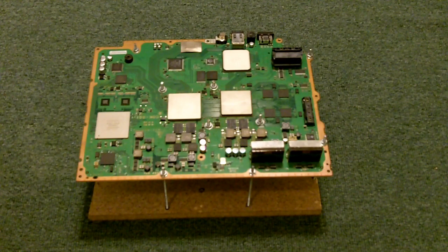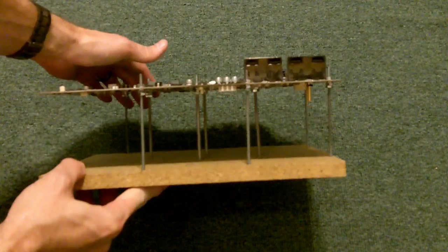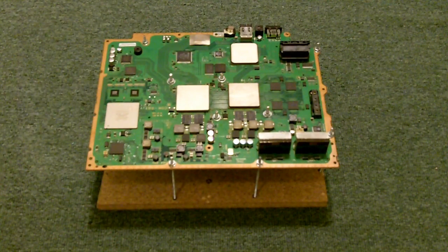Tip number one: I made this jig to hold the motherboard. I actually have a video of how to make it — I will link that in the description — and I will explain exactly what it does and why I think it will help.